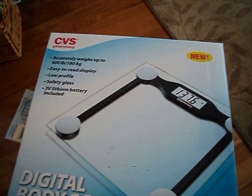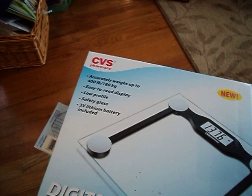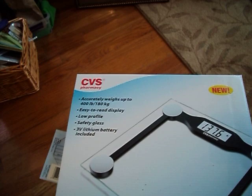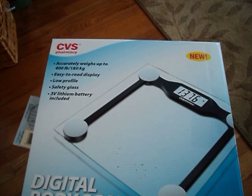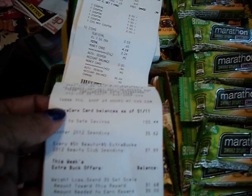I also did that on another card. I think you have to get a total of about 45 bars to really make this work for you, and then you'll get the scale. And it looks like you can do this more than once, because on my second receipt it says weight loss, spend $30, get scale — amount needed to earn reward: $30. So that looks to me as if you can do this deal again.